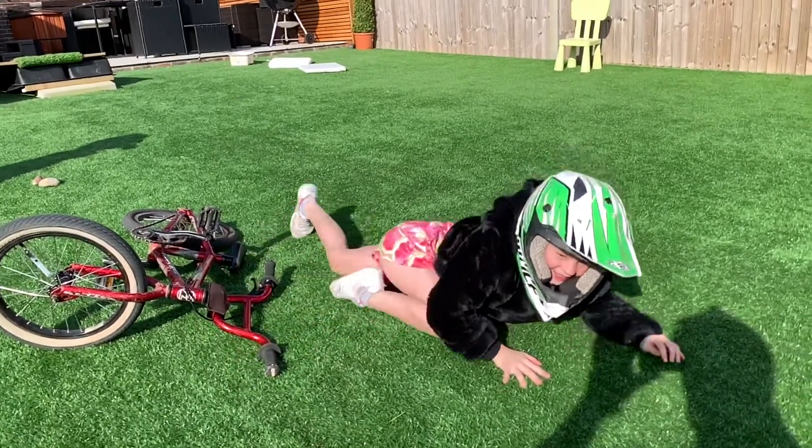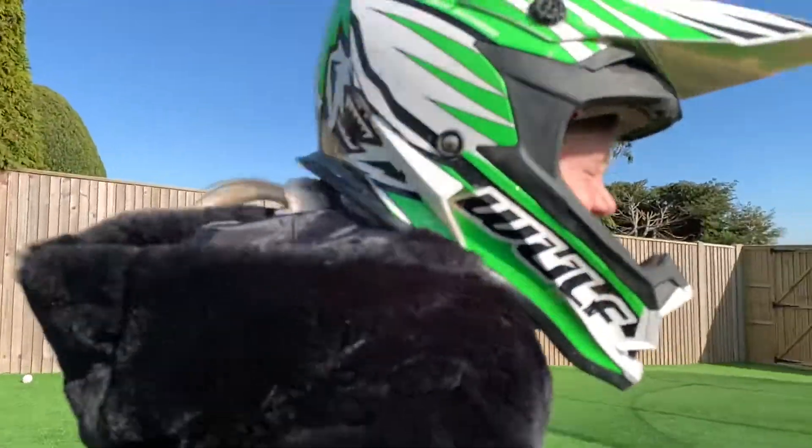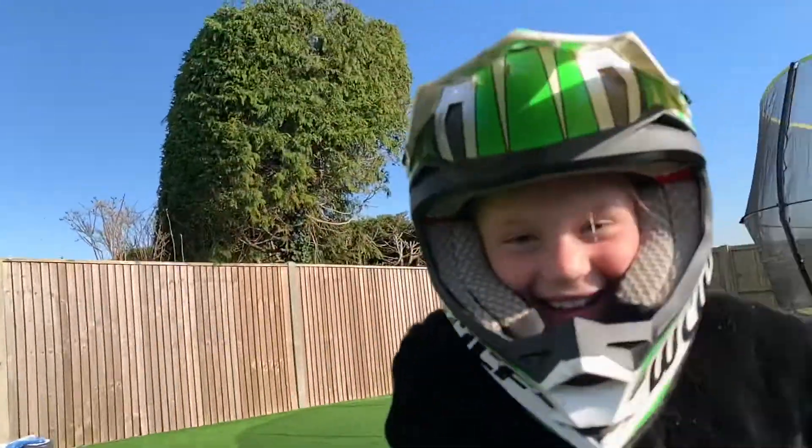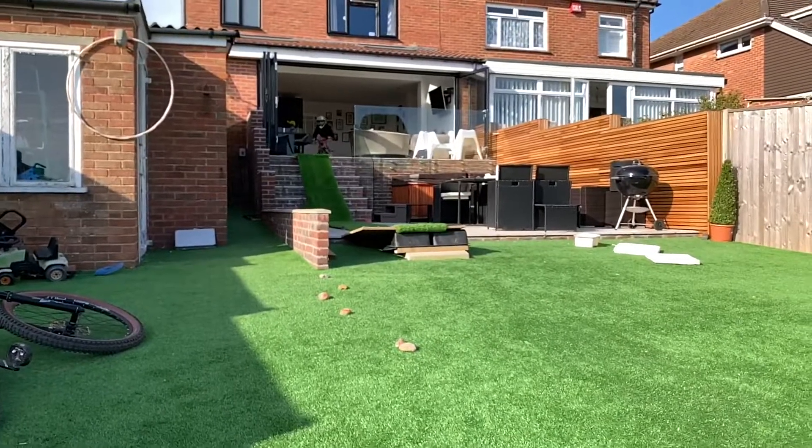Oh Sammy, you alright? Yeah! Oh my god, that was awesome Summer — give me a high five! That was wicked, well done! Whoo! Right okay, let's do that again — come on Summer, send it!